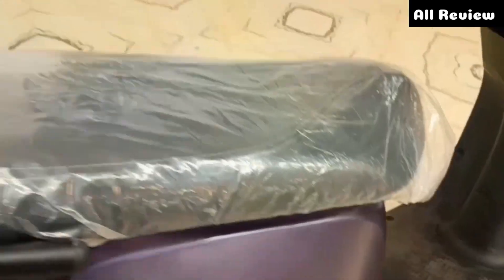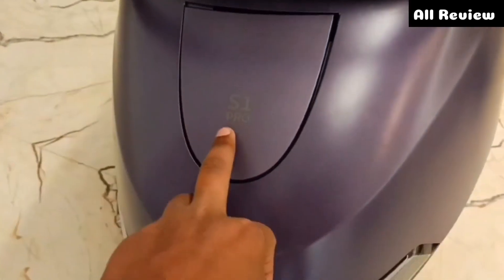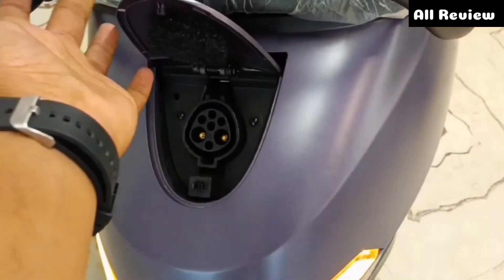You have to see the full body. On this side, you can see the LED tail light. You have to see the rear charging port. Here there is an S1 Pro badging. For the rear, you can see the charging — the cover is open and you can charge it.